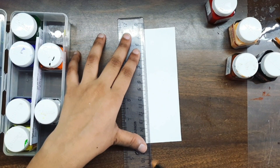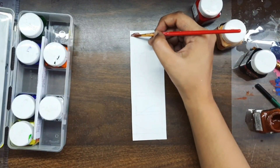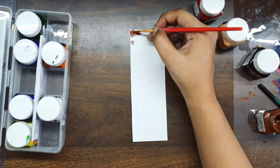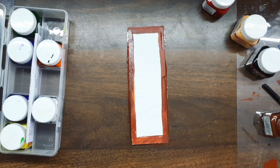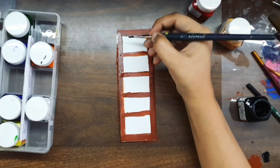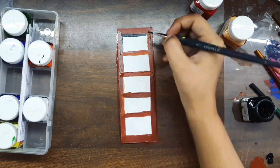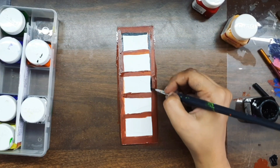Let's make a third bookmark. For this I thought I will make a cute library. I don't know how it will turn out but I'm hoping for the best. First of all, I've already outlined the shelves so that it would be easier to paint. I know it is looking a little bit weird right now but let's just wait for the final result.